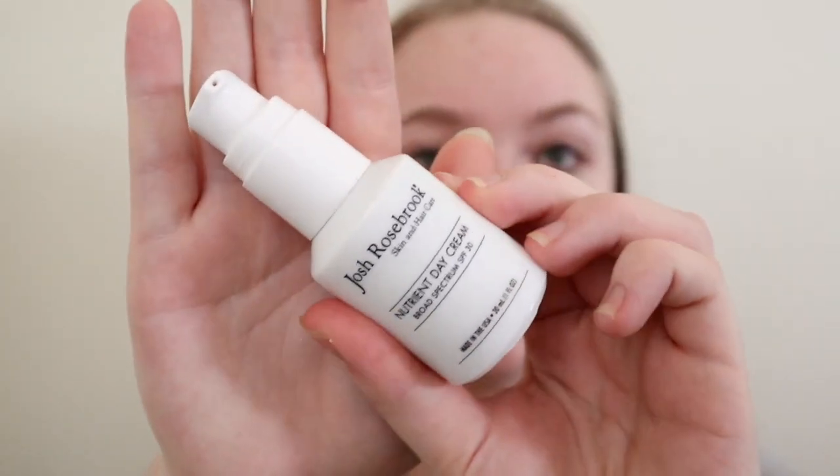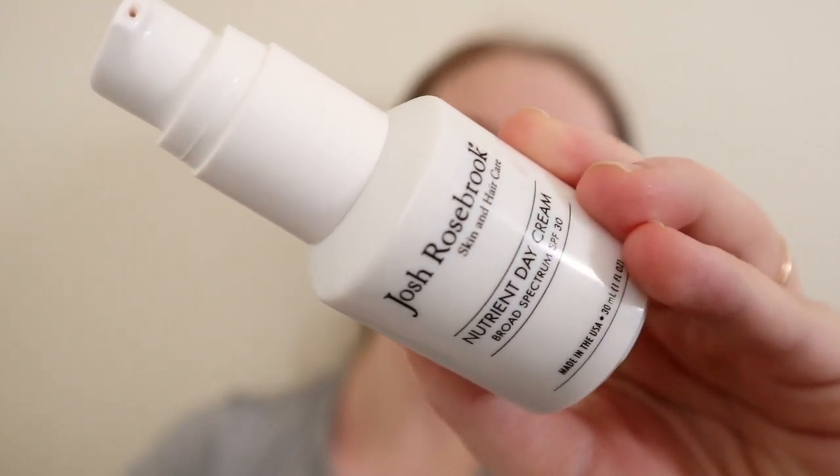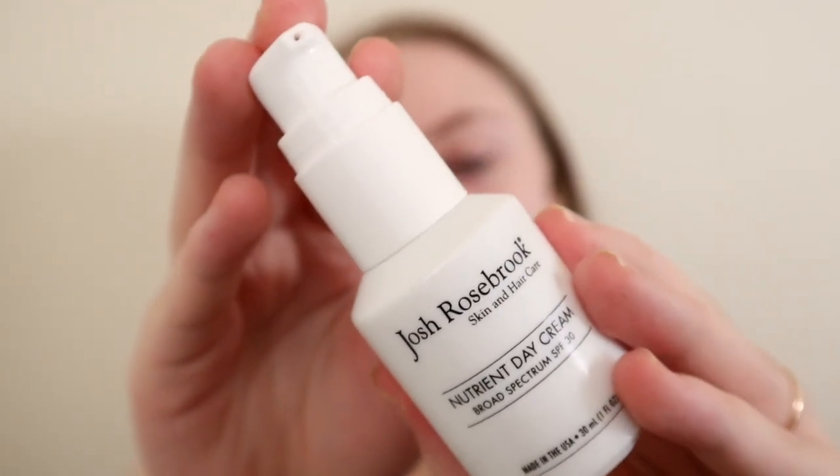I haven't done my moisturizer or anything so I'm gonna start with my skincare. I've been using this Josh Rosebrook Nutrient Day Cream and I'm almost out. It has SPF 30 and it doesn't really clog my pores or leave any kind of white cast. It's not super greasy so I've been liking this, but it is super expensive so I want to find an alternative. If you have any suggestions let me know.